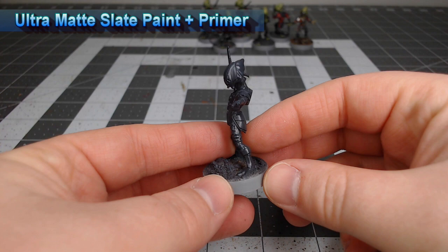To get these models ready for painting I've primed them using ultra matte slate paint plus primer from Rust-Oleum, but you could use any gray or black primer that you want.